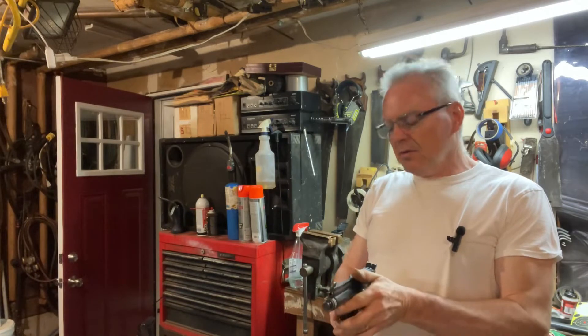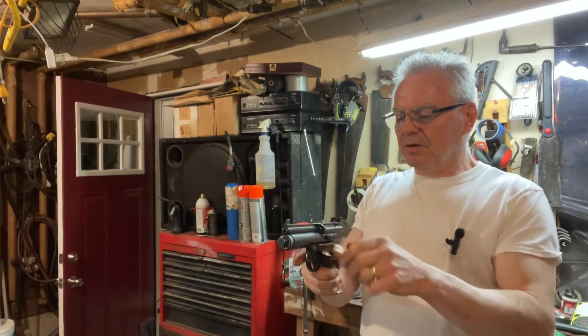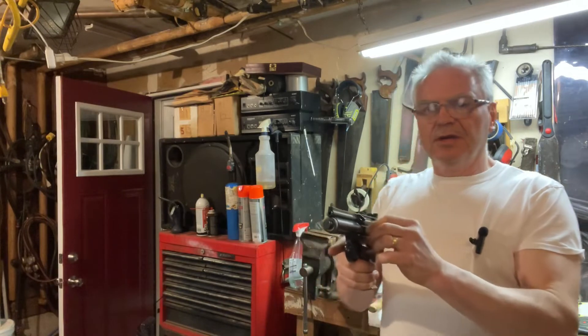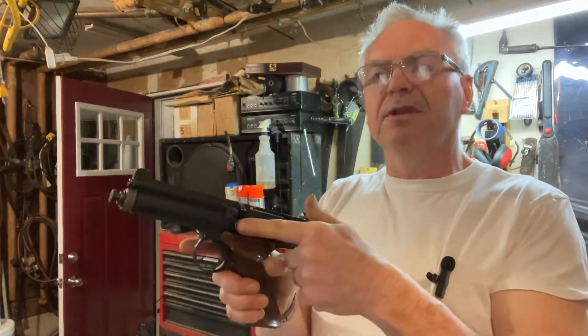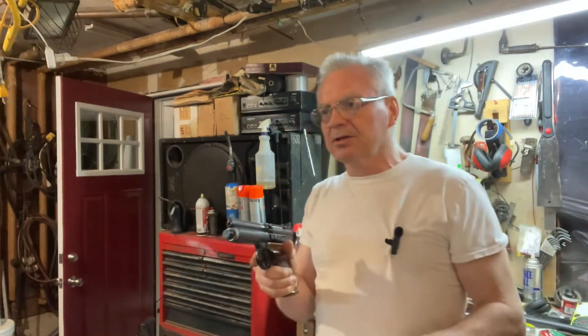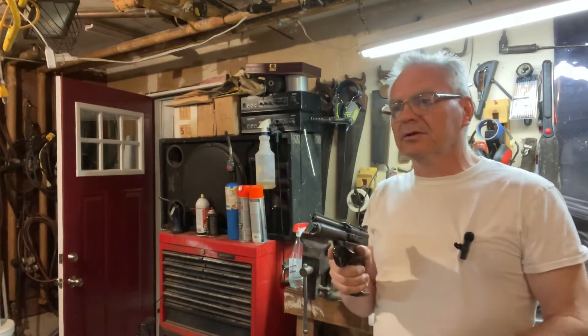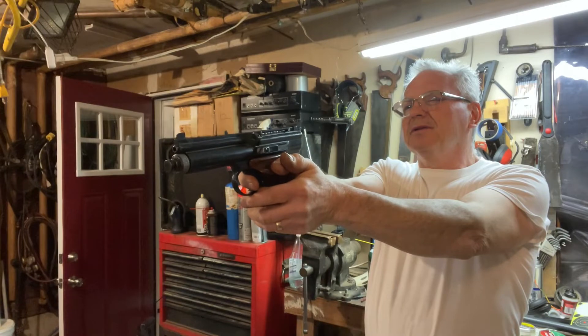The first round is already cocked. When you put a new CO2 cartridge in, you have to pull back this cocking lever to cock the action for the first round, but it's all ready to go. Let's see if I can hit a bullseye here before we do anything else.